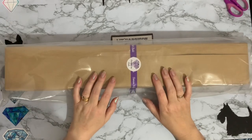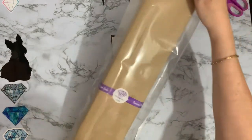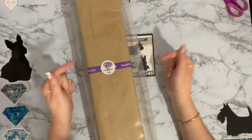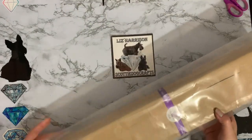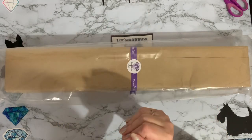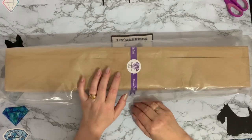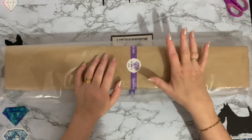Hi everyone, Liz here, thanks for stopping by. I've got a box to show you from Diamond Art Studio UK — a fantastic diamond painting company. I only ordered it yesterday afternoon and it arrived this morning! Well done on the postage, that is absolutely fantastic. It's great to be in the UK and be able to order a canvas and have it come the next day — obviously I can't guarantee that, it depends on the postage, and we are having a few strikes at the moment.